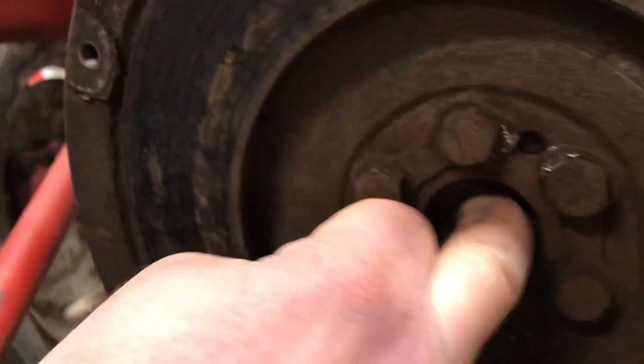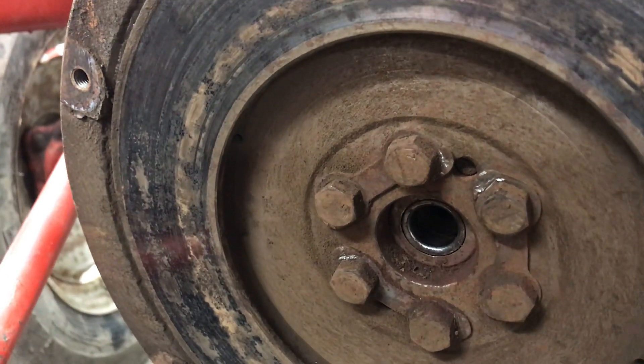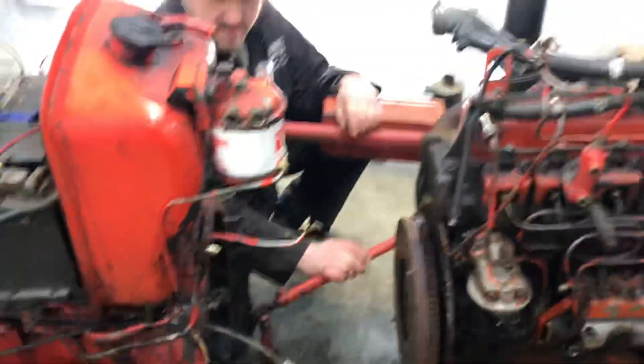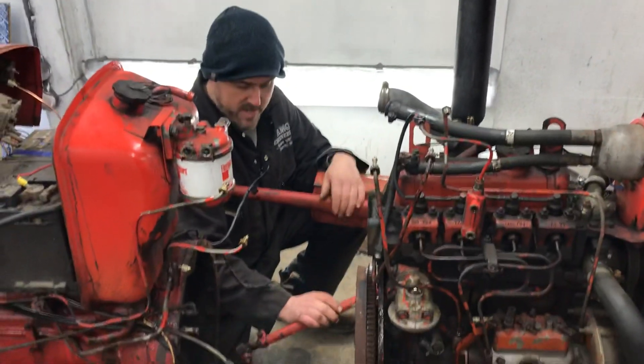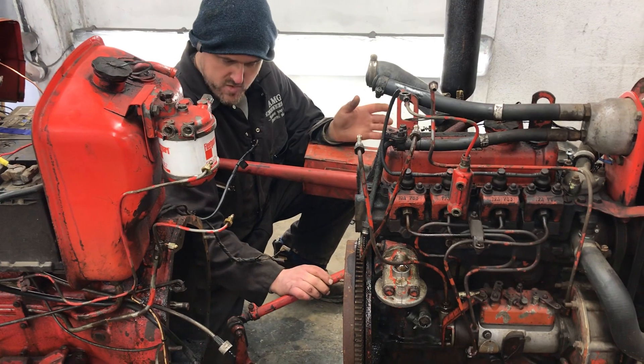What happens in this case is the primary shaft would drive all the time. So no matter what you did with the clutch — pressing your lever down — it would drive constantly, and when you went for a gear it would just grind.